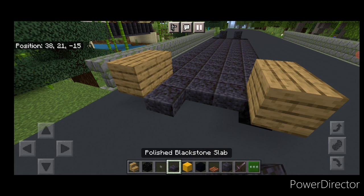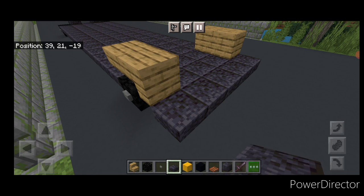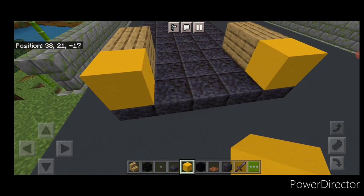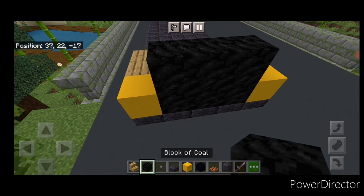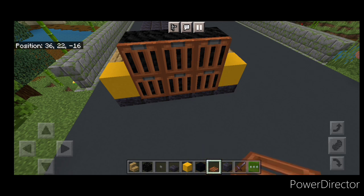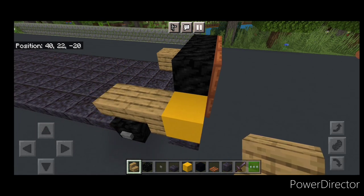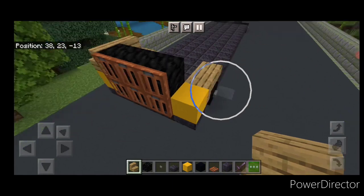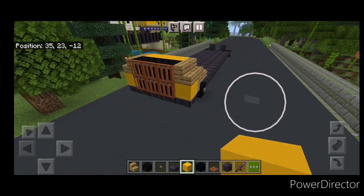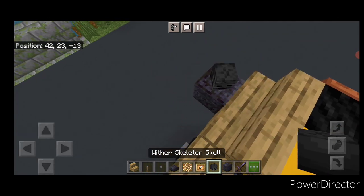Up here we're going to do three polished blackstone slabs in the middle and then a row of five across the front. Then on either side of the front up here we're going to put a yellow concrete. Then in the center two rows of three coal blocks and then we'll close acacia trapdoors on all of the front of the coal here. Then swing around behind this and on the front two blocks on each side, right side up outward facing oak stairs, two of them on the front of each side like this. Then three yellow concrete across this top middle.